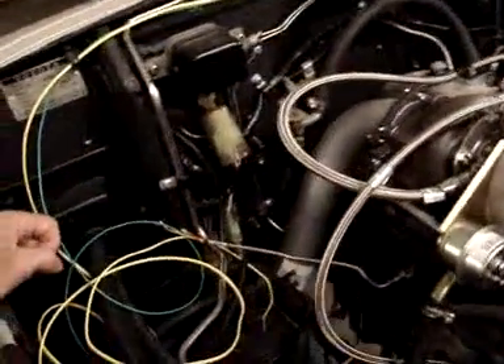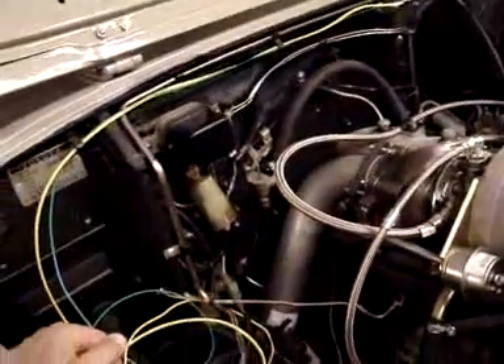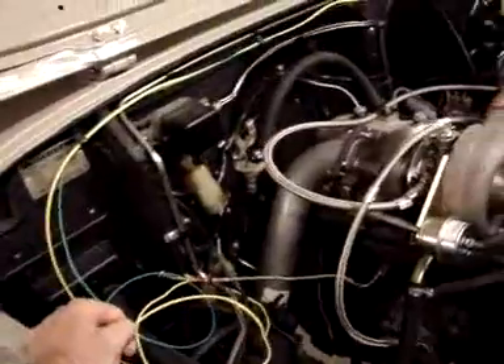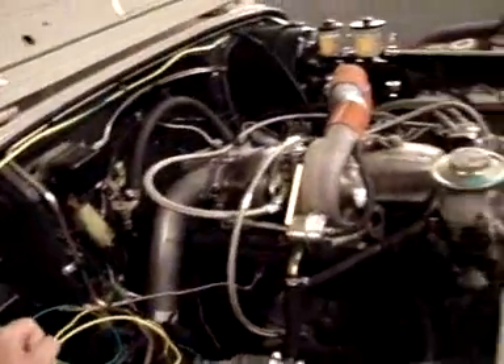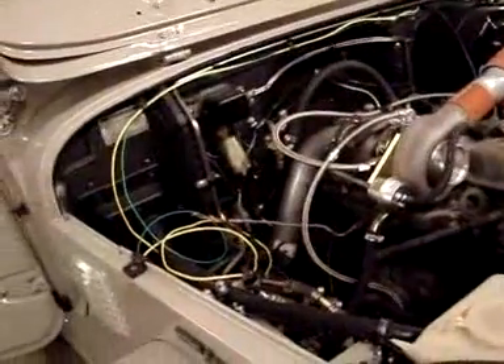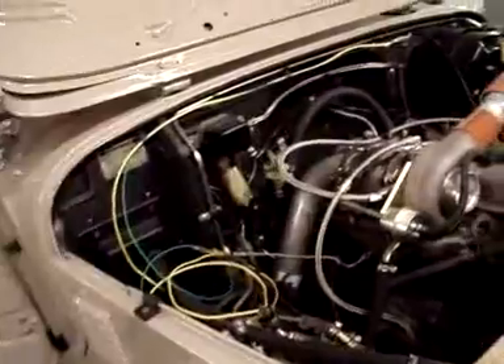We could change it — we just have to remake this pipe. We're going to possibly remake this pipe and bend it so it goes down and then along the frame rail towards the back, like a traditional inside-the-frame exhaust. If we go on the outside of the frame, we're going to have to duck underneath the frame at some point, and we don't want to do that. That could change, but right now that's where we stand.